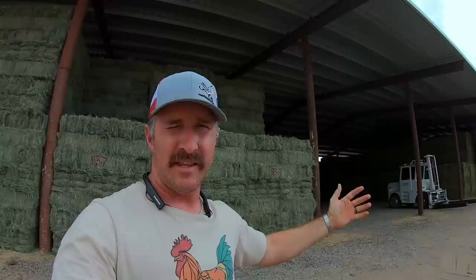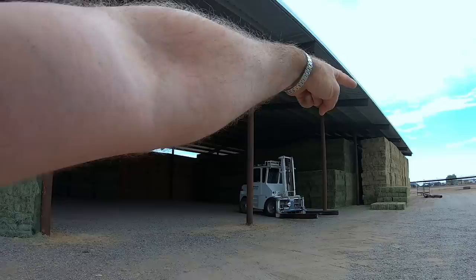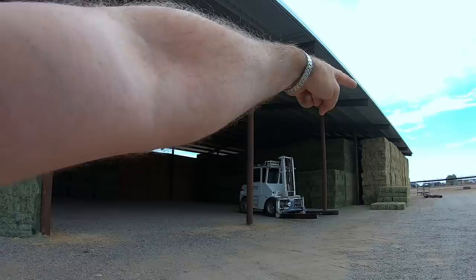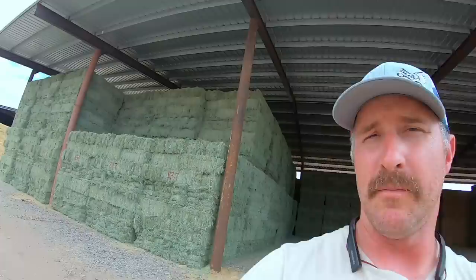I stack these barns two different ways. That end, they're all facing east to west; this end they're facing north to south. I do that so I don't box myself in as I fill that barn up. That way I can come in from this way and keep going in from the side while I can still unload from the other side of that barn. It gives myself more space so I don't box myself in.